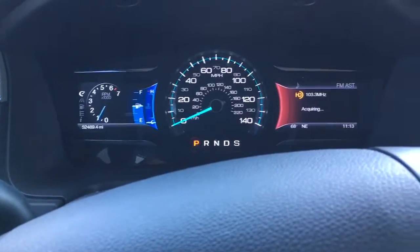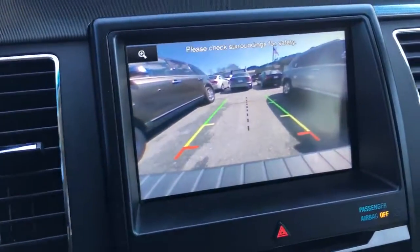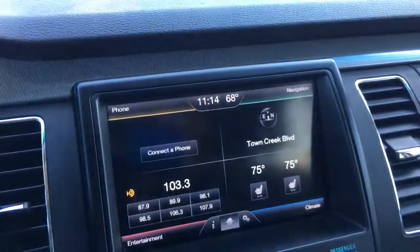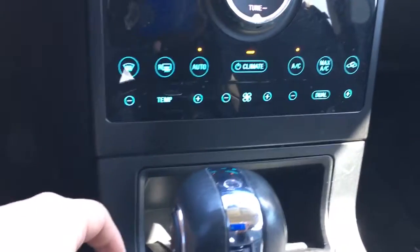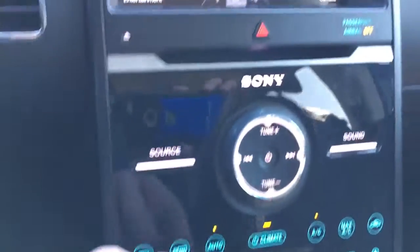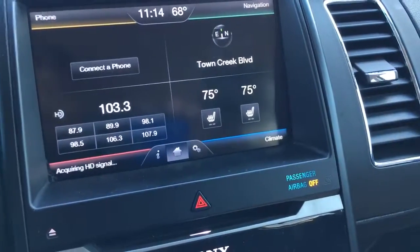Just over 52,000 miles on it. It's also got your backup camera, and you'll have your heated seats up front on both sides along with dual climate control.